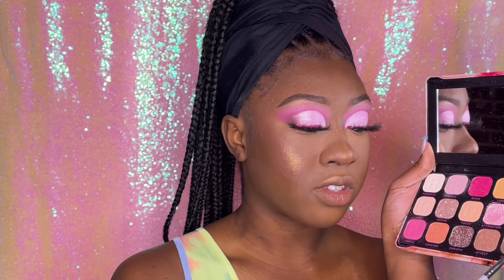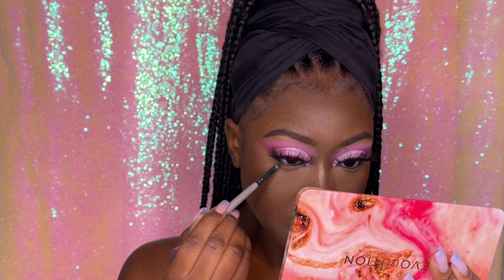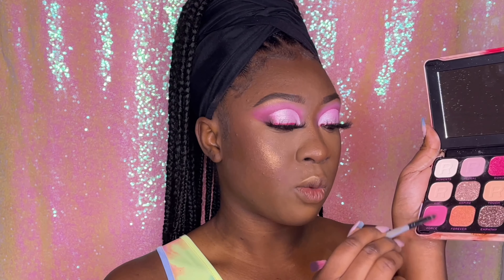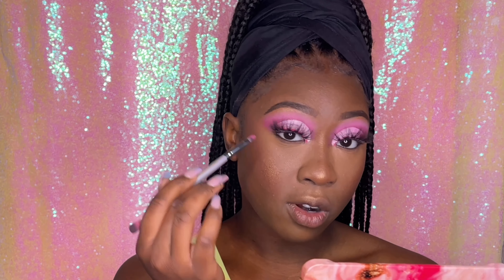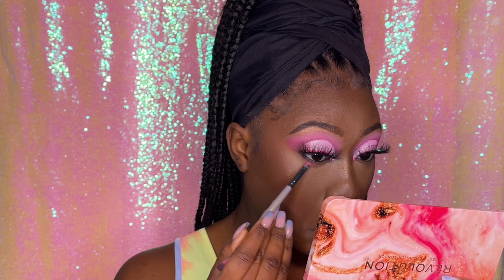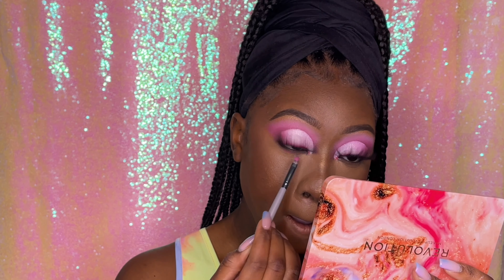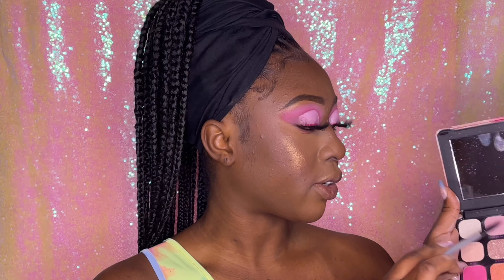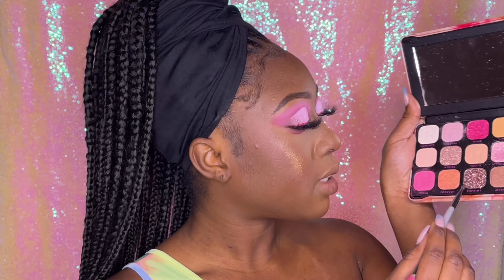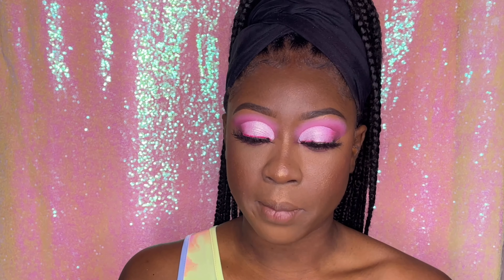Now I'm going back into Connect, the brown shade, and putting that under my eye first. Then I'm going into Force, the pink shade, putting it under the brown but overlapping it as well. Lastly I'm tapping into Reveal and applying that underneath. Then I'm tapping into 'Empathy,' which is a pressed glitter, and applying that in the inner corner of my bottom eyelid.